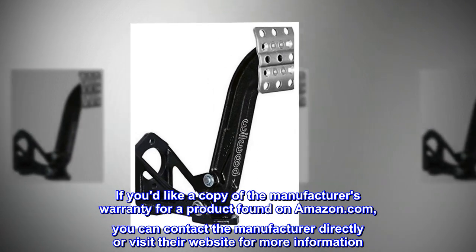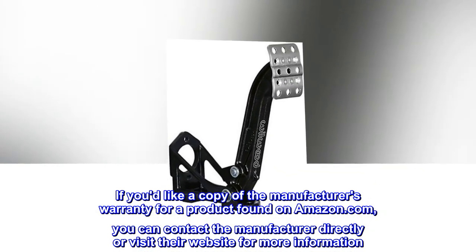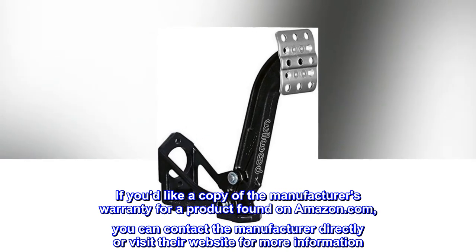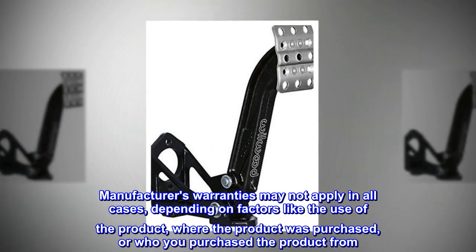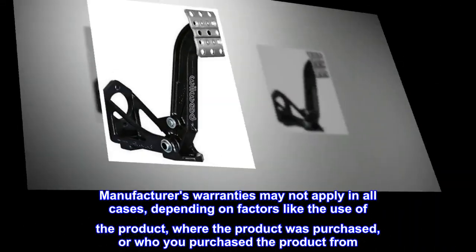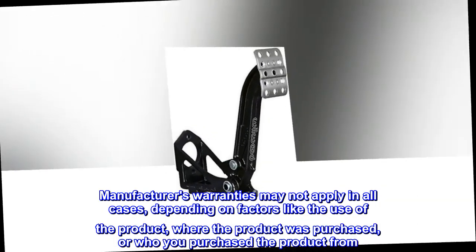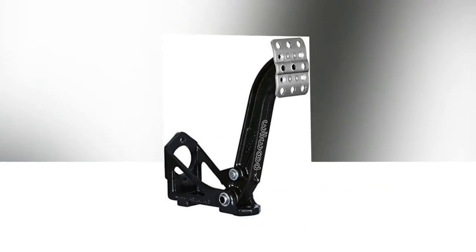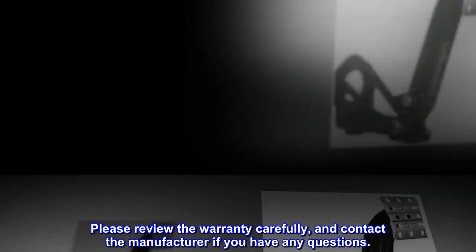If you'd like a copy of the manufacturer's warranty for a product found on Amazon.com, you can contact the manufacturer directly or visit their website for more information. Manufacturer's warranties may not apply in all cases, depending on factors like the use of the product, where the product was purchased, or who you purchased the product from. Please review the warranty carefully and contact the manufacturer if you have any questions.